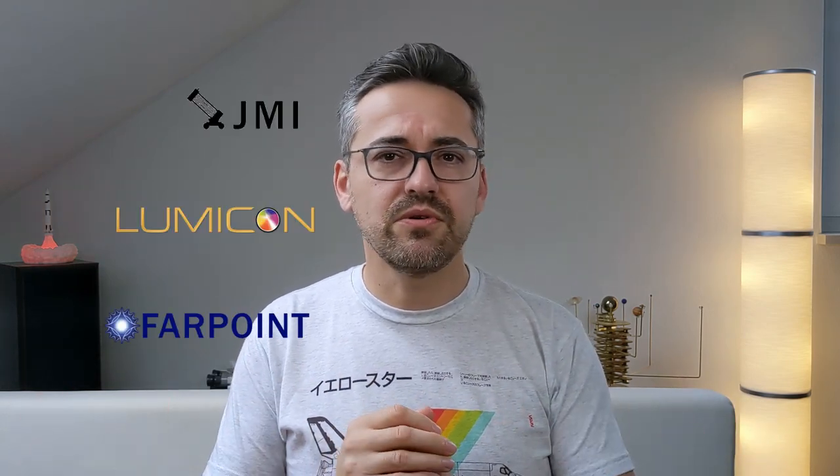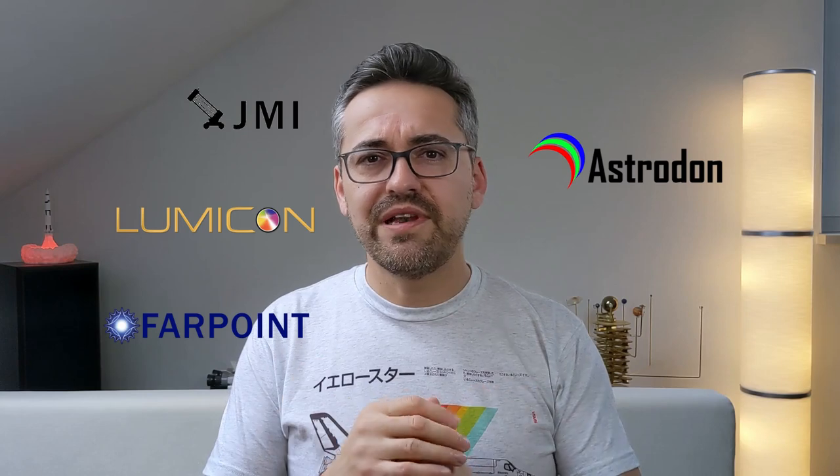Optical Structures Incorporated, or OSI, is a high-tech manufacturing company that specializes in electro-optical-magnetical engineering and manufacturing, based in California, USA. There are different brands under the OSI umbrella such as Farpoint, Lumicon, GMI, Astrodon and Optic Wave Laboratories, all producing different kinds of equipment for both professional and amateur astronomers.